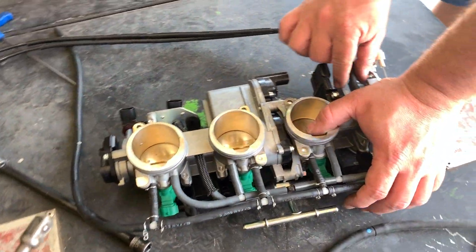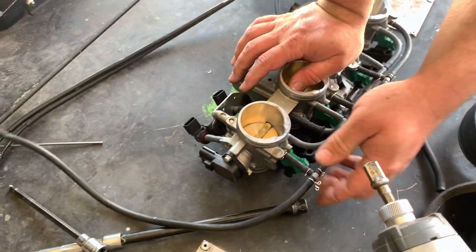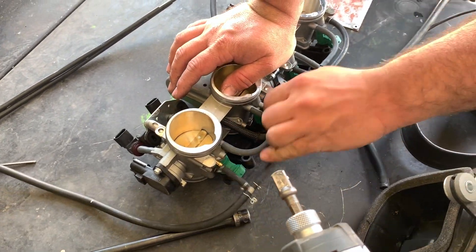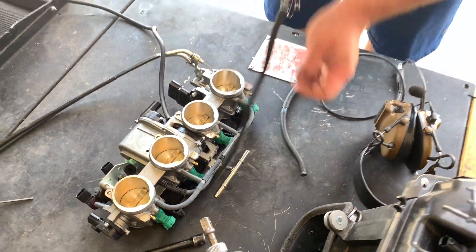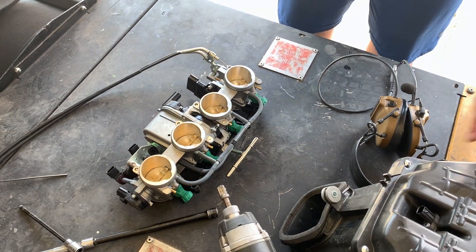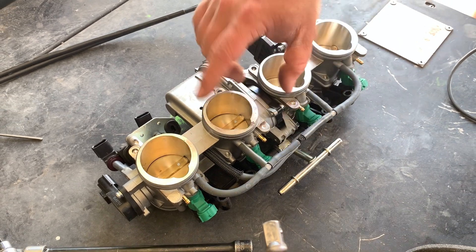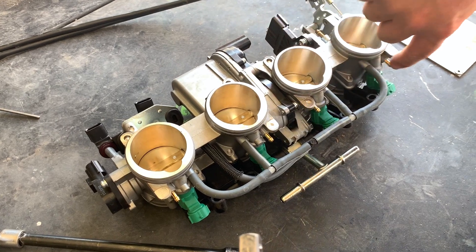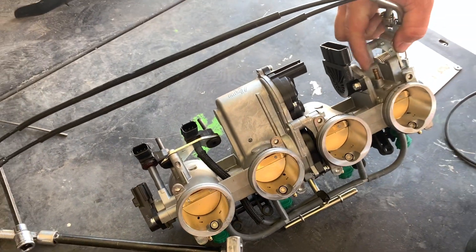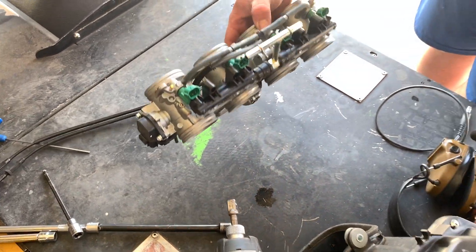We're going to remove this hose, and then these four that ran to the charcoal sensor — we're going to remove them from the throttle bodies. Now that all that's free, we're pretty much going to throw it all in the trash. Then we'll run over to O'Reilly's or AutoZone and cap these four ports, plus cap the fifth vacuum plug, so it gives a cleaner look without all those open holes.